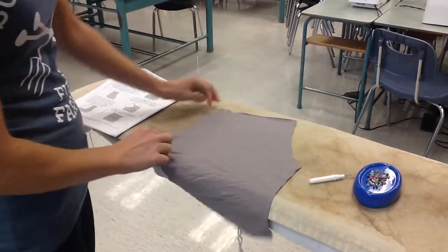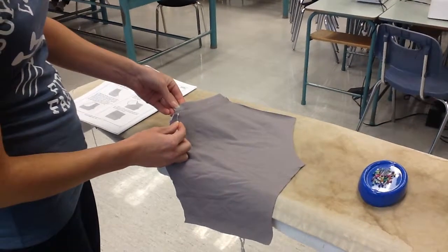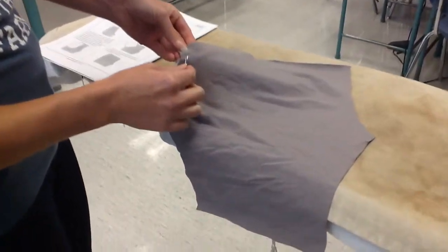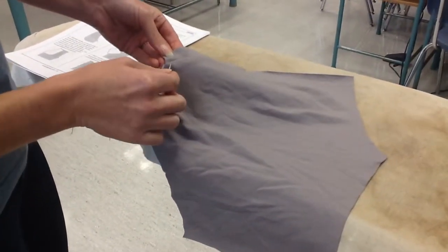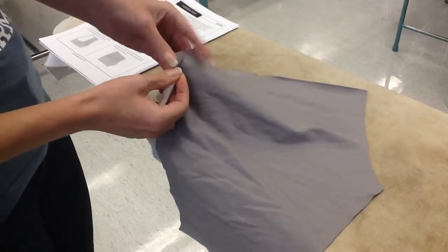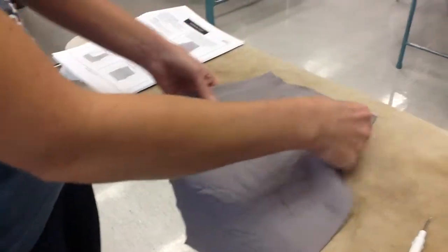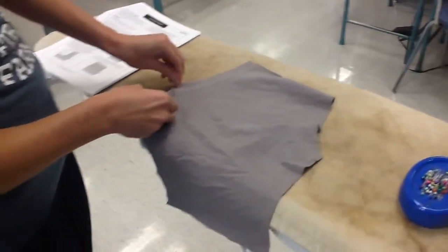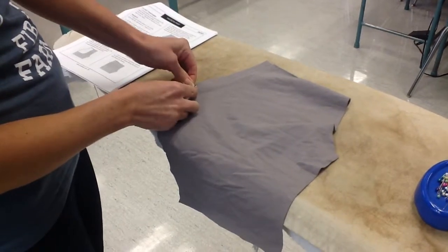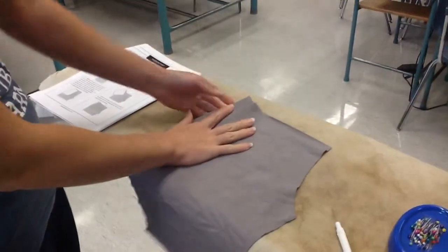If you notice just at the end here, I have a couple little basting stitches that are showing. If you have a couple little basting stitches showing after you have attached your pocket detail, you can just seam rip those away and continue with your next step. I've pressed it and it's nice and flat.